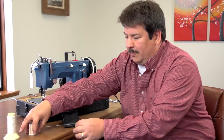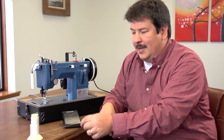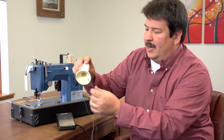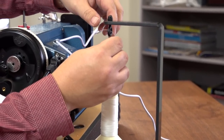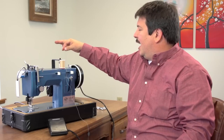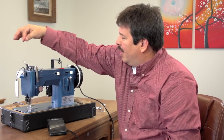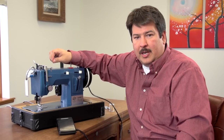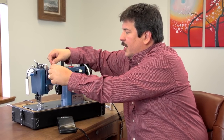A home sewing thread can be pulled from the side, but if you pull on an industrial cone of thread from the side, notice it does not spin — this can cause all kinds of tensioning problems. This type of home sewing thread spool goes up on the machine, while an industrial cone goes on a thread stand and you must pull it off the top of the cone. So now we're pulling off the top of the cone. Let's remove the home spool and get ready for threading.